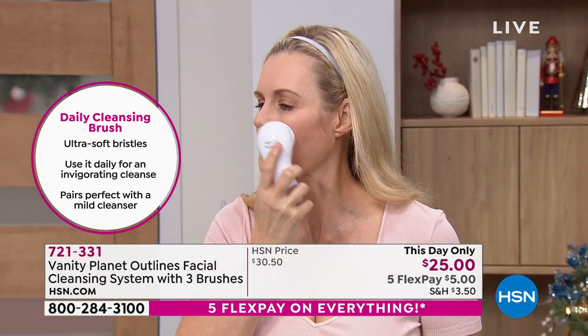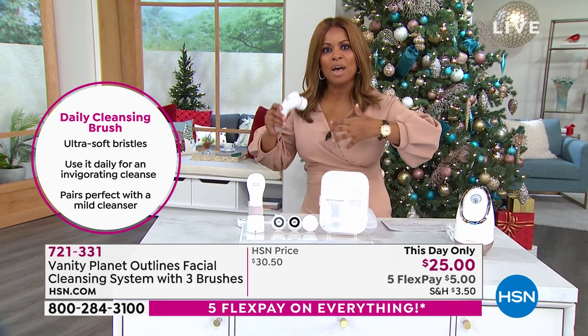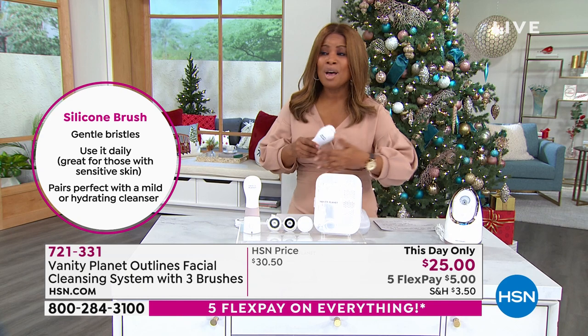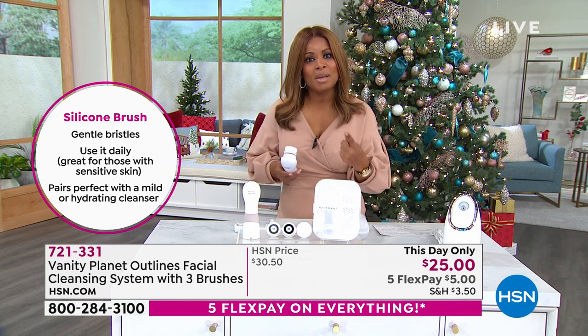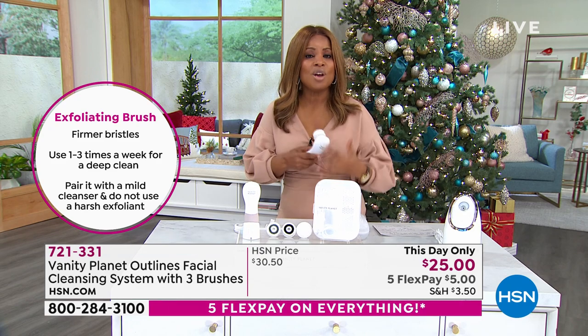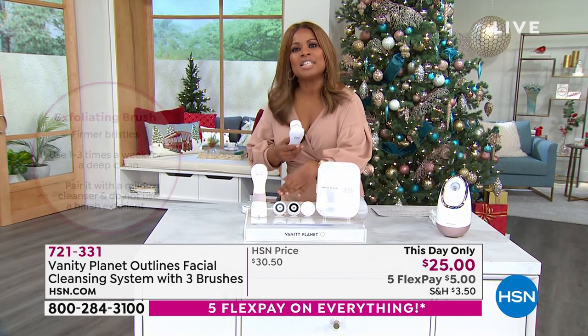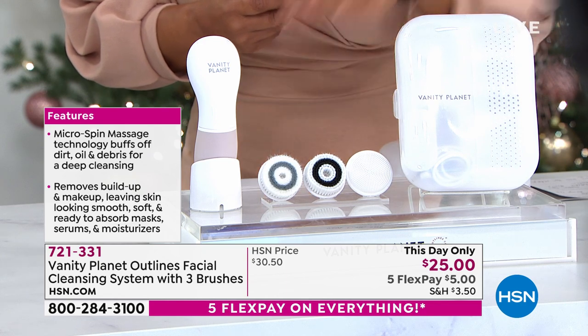Vanity Planet has become a cult phenomenon around the globe, created right here in the USA. This little brush is a powerhouse at 8,000 RPMs — your hand couldn't go that fast. We are not only going to cleanse away the dirt, debris, and oils clogging your pores and get rid of makeup every day, we're going to cleanse and exfoliate. We also include that beautiful silicone brush head for the most sensitive and delicate skin. It comes with a beautiful aerated case so you don't get buildup or bacteria.